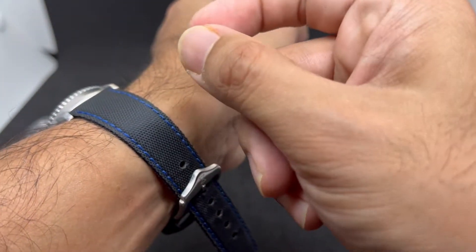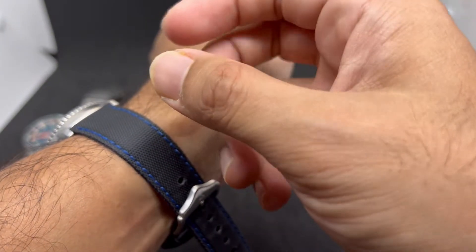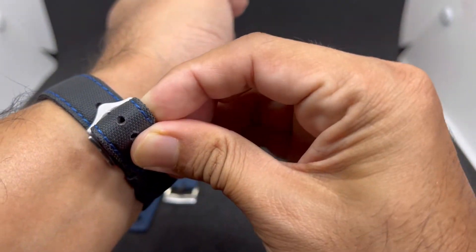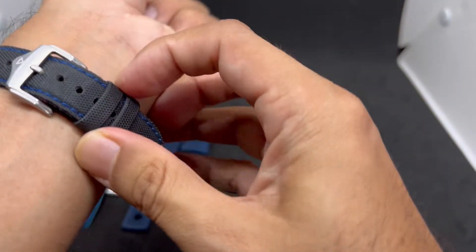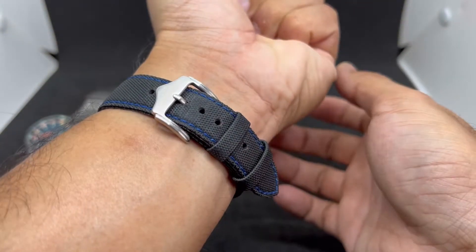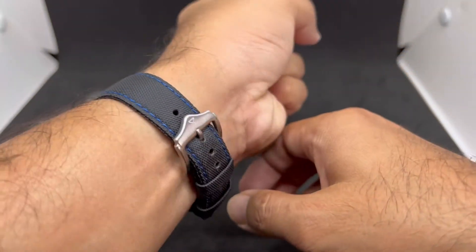The strap comes in black sailcloth with a variety of stitching color options — black, white, green, red, yellow, silver, and more. It is of course waterproof. Check that out, guys. That's strap number three.